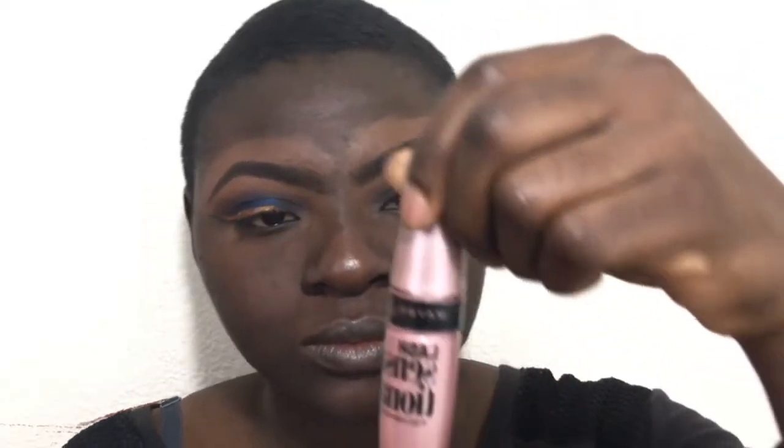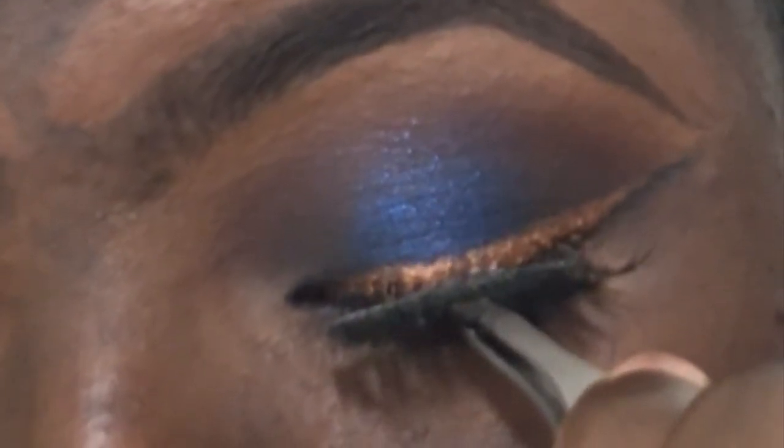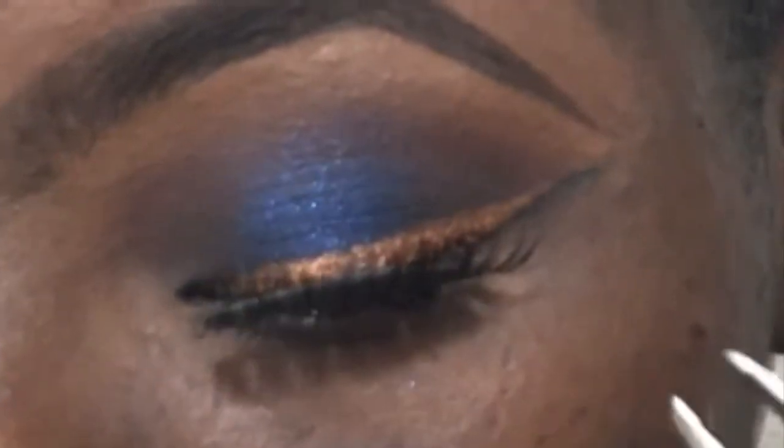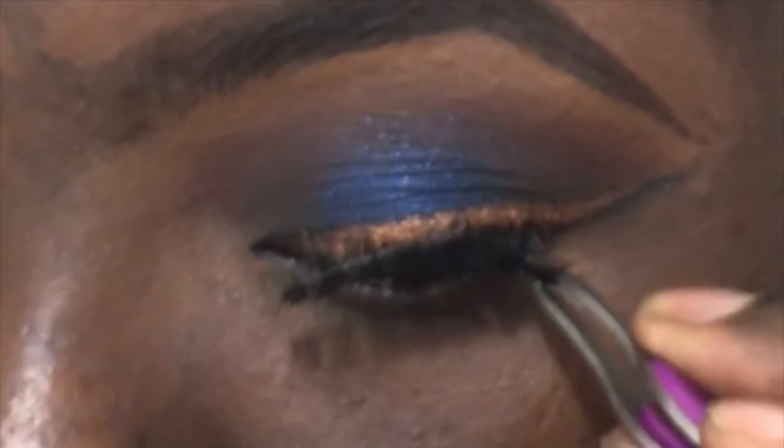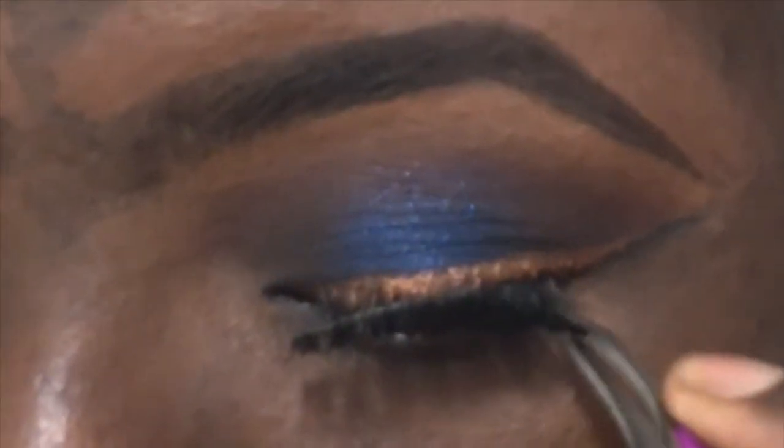I'm going to put mascara all over my lashes before I apply my false lashes. I like putting mascara before applying lashes, not after, so that the false lashes still look good and they don't join with my natural lash too much. I just find it looks better in my opinion, but some people do it after.